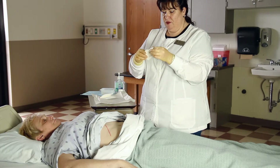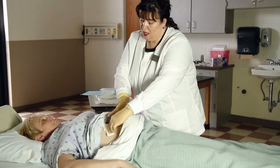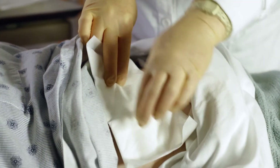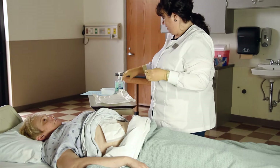Apply gauze to catch any excess drainage. Apply ABD or sterile dressing on the incision. Secure with tape.